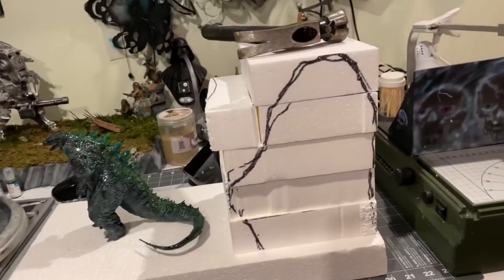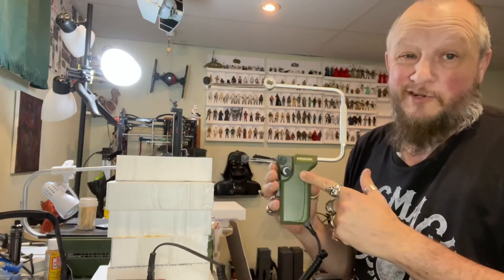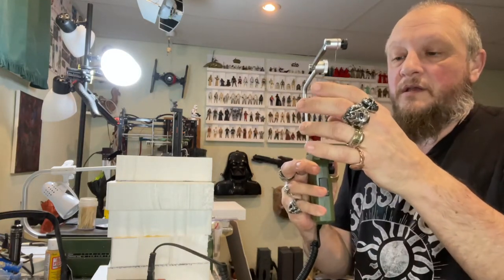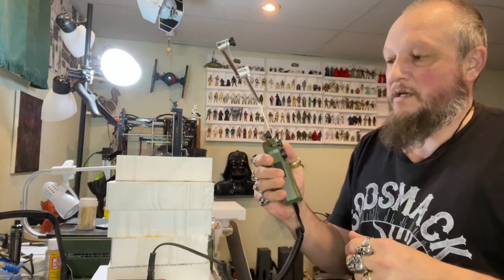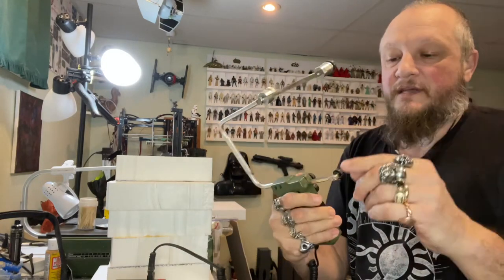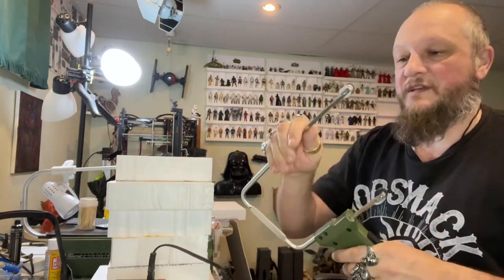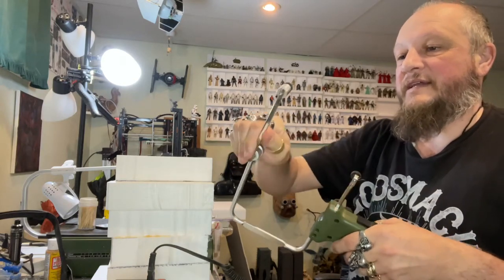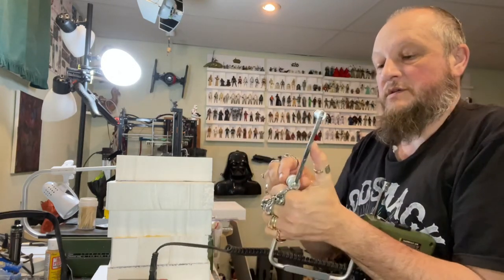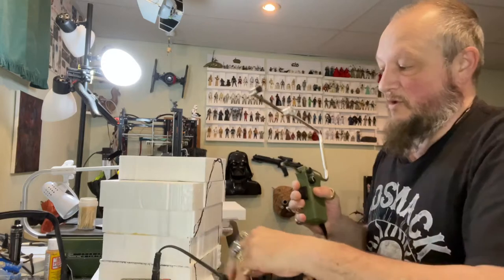We're gonna thank Proxxon — they're sponsoring this video because they've given us the tools to use. We're gonna do a little bit of cutting. You want to make sure that your wire is tight. When you press it you can feel it vibrating and you can also see it turn red. If it's turning red and it's kind of loose it means it's too loose, so you really want to get that tight.